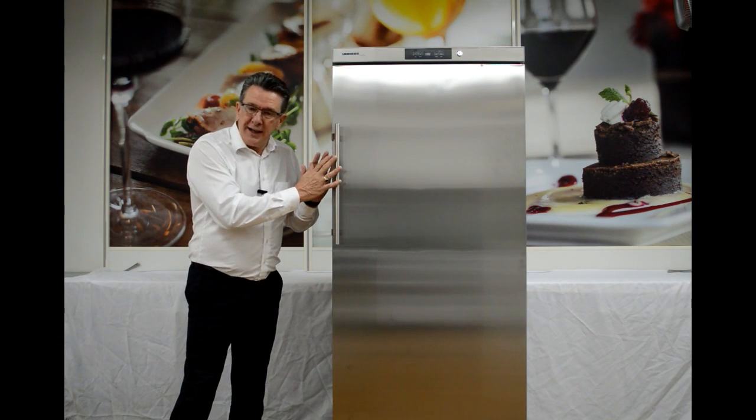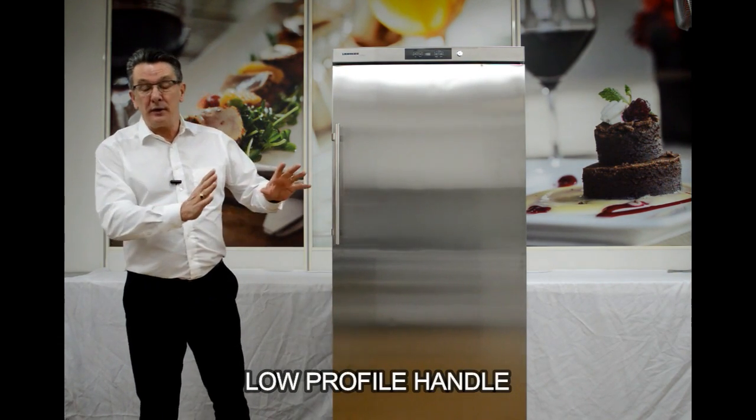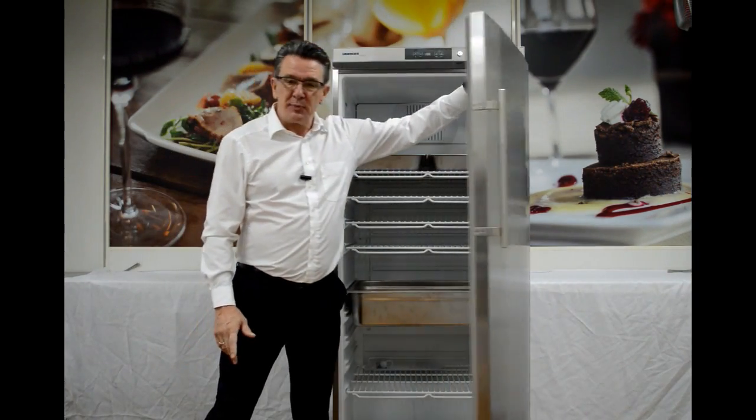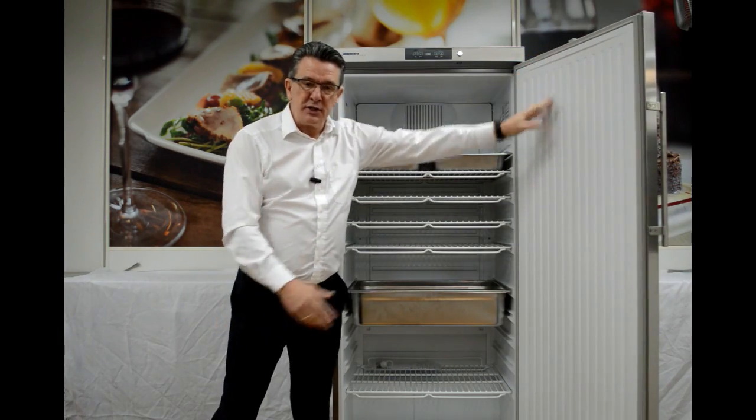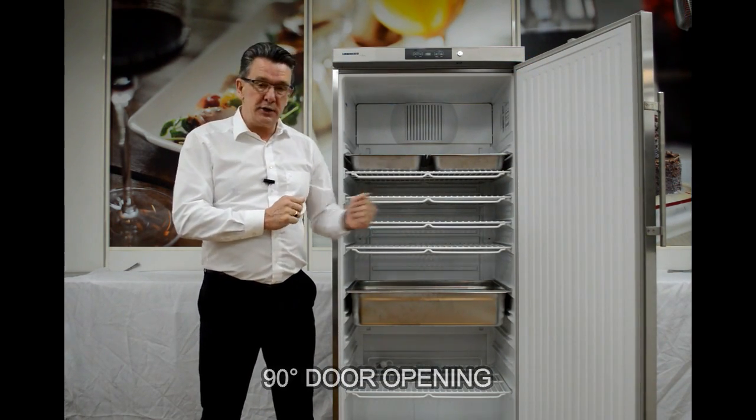The low profile handle is a minimum protrusion into our workspace, which basically means we don't get caught on the handle as we go past. The door itself opens just past 90 degrees, which means that we can slide the trays and the shelves in and out easily without any interruptions.